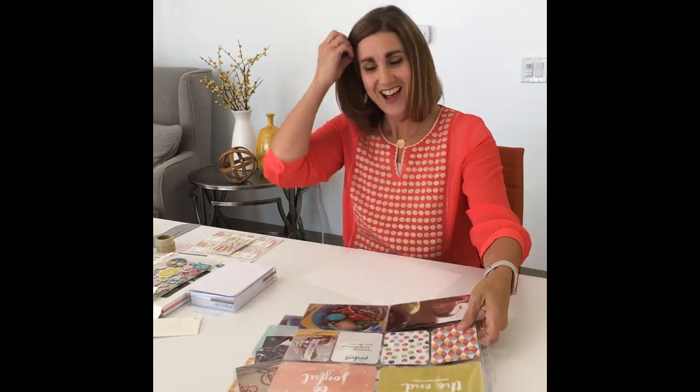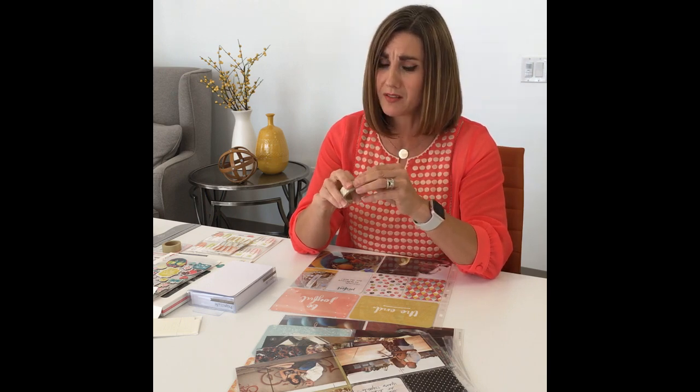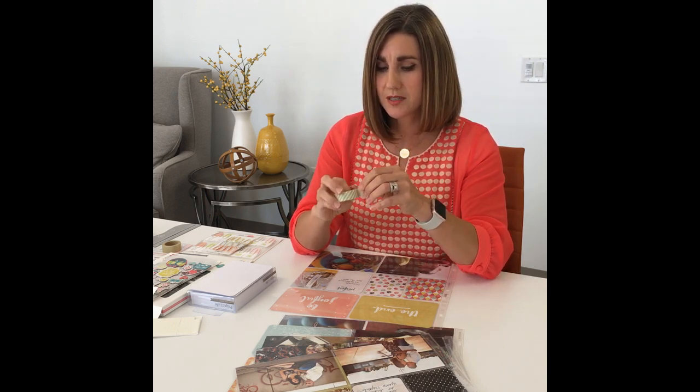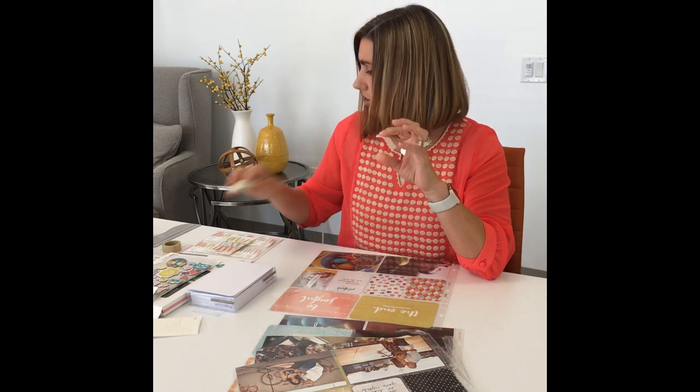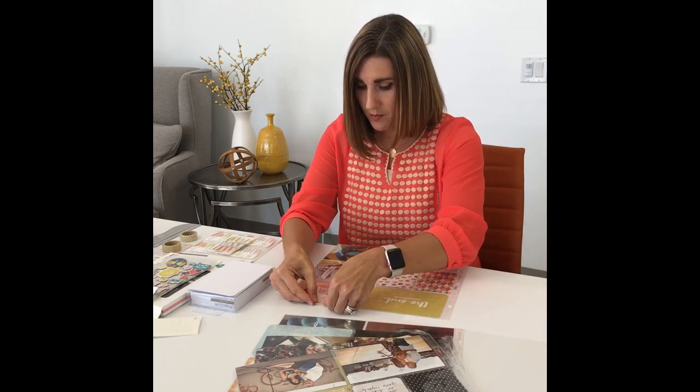Don't turn your album upside down. A couple of really simple things would be to use something like washi tape that can just seal over the top of the page. We of course have our washi tape — we've discontinued two of the colors, but we still have tan in our shop. It is being retired but it's on clearance for $2.80, and you get two rolls. All you would do is find the end of the washi tape and tear off a little tiny section.